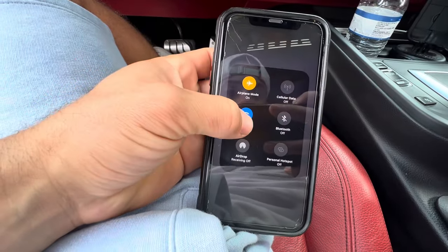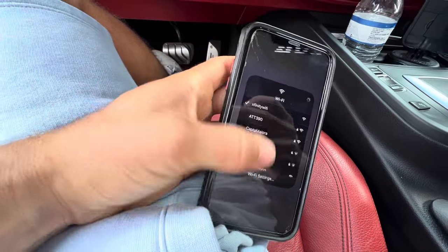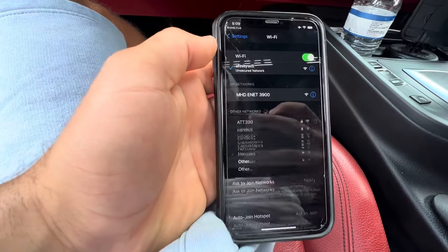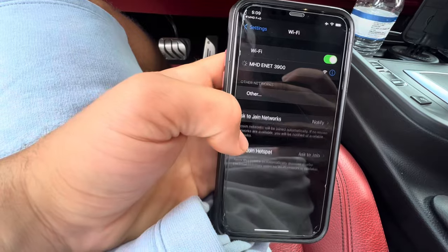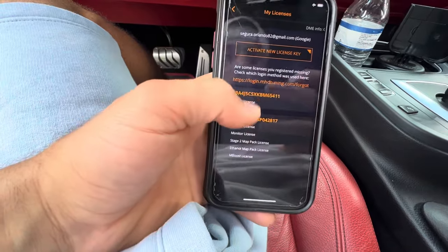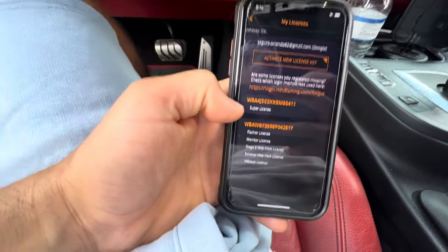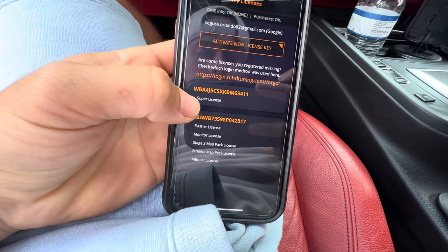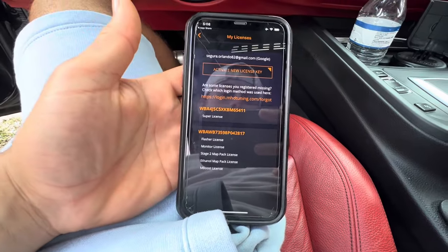If you haven't connected to the car yet, go to the Wi-Fi settings on your iPhone — it should be the same with Android — and connect to MHD ENET. After you've connected to your car, you're going to want to buy the super license, which is what I 100% recommend. It pretty much gives you everything.